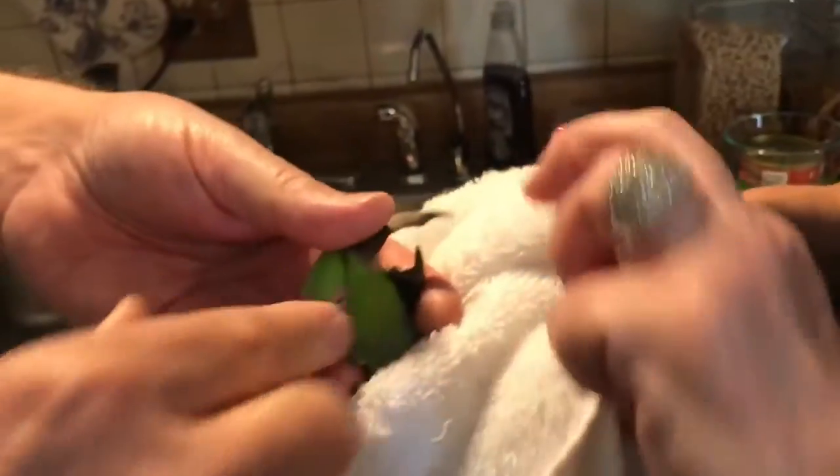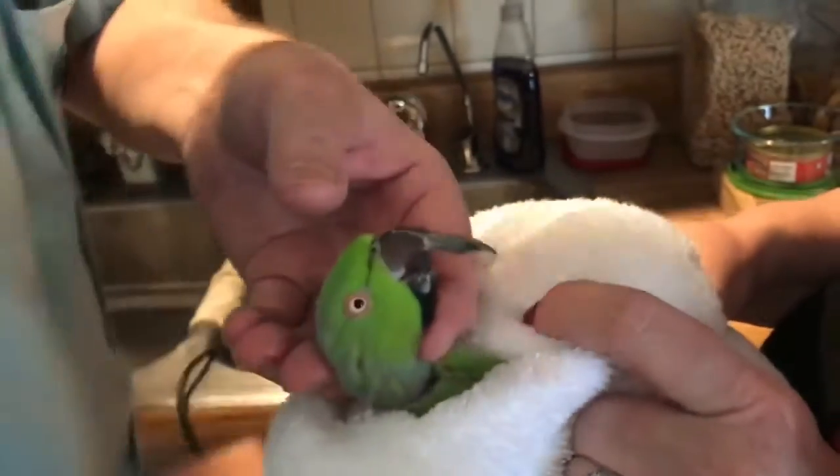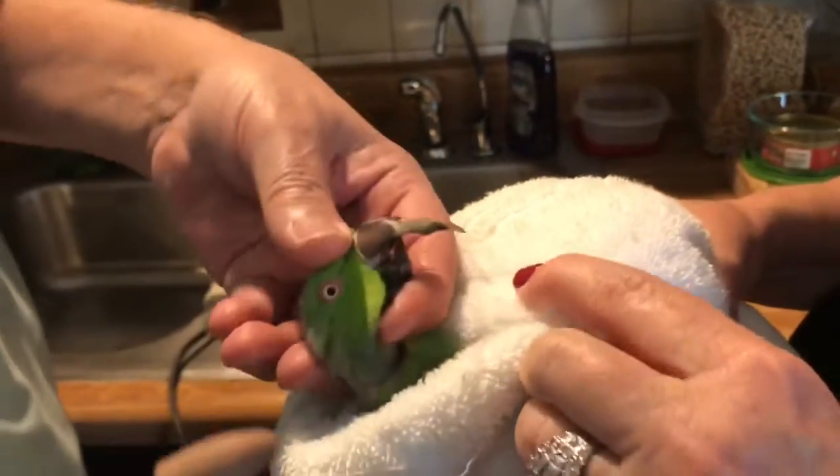Here's a small clip of Rocky getting his beak trimmed.